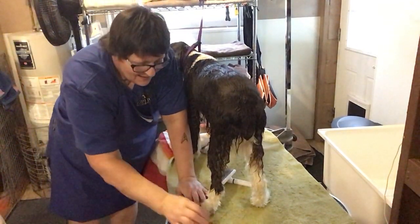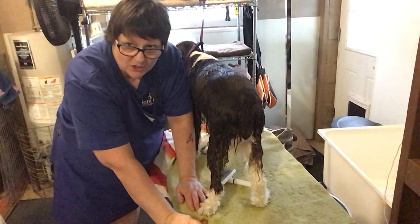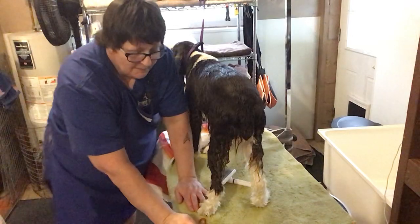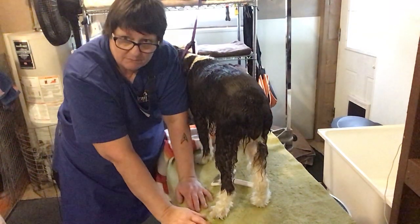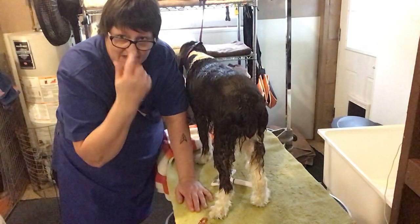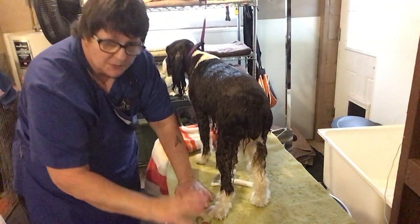Hi, another segment of Deb in the dog tub, except now I'm not in the dog tub — I'm out. I always have this table set up right beside my bathtub. Poodles and everything have to pretty much go right from here and then get blown out with that big blower, which we're not going to use today.